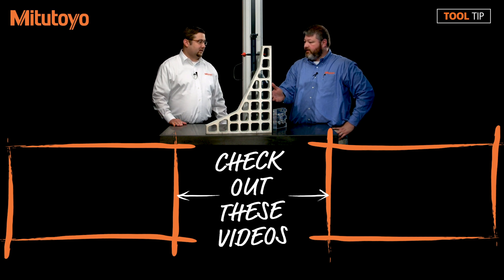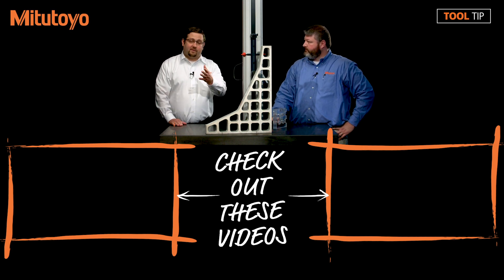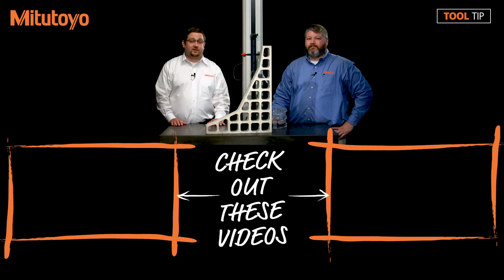Thanks for your time and showing us better ways to use a linear height. My pleasure — thank you for your time as well. If you have any suggestions for future tool tips, please leave them in the comments below. If you have any questions, please feel free to give us a call at 888-MITUTOYO or visit us online at www.mitutoyo.com.